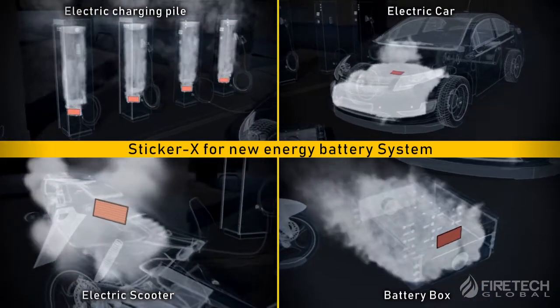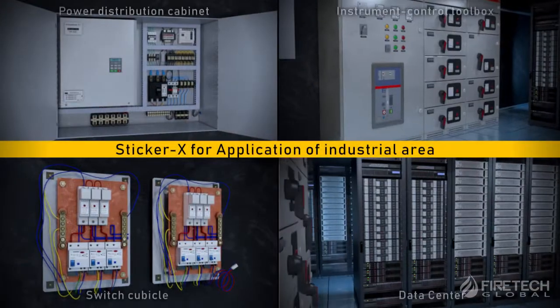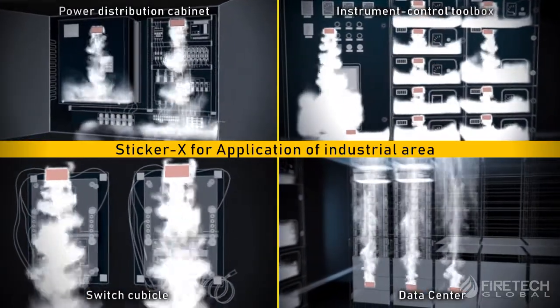Sticker X can be applied directly to the fire source or for total flooding. Simply place the product in a reasonable location above the ignition point for effective protection.